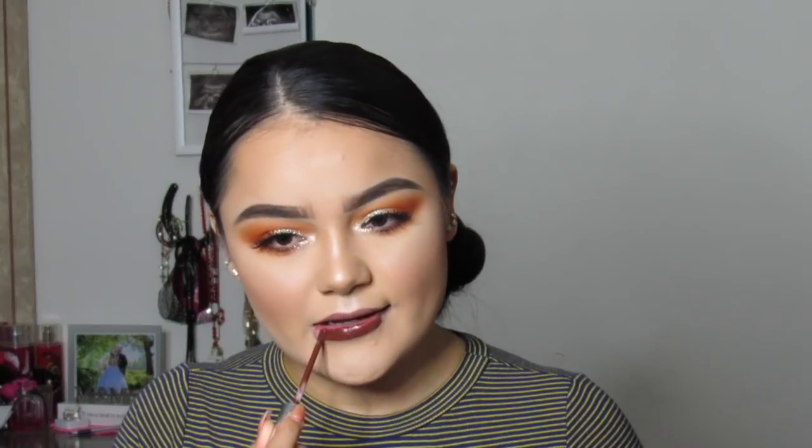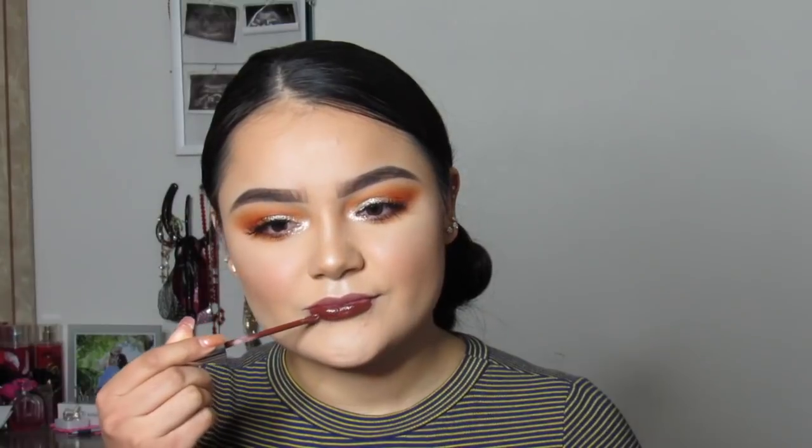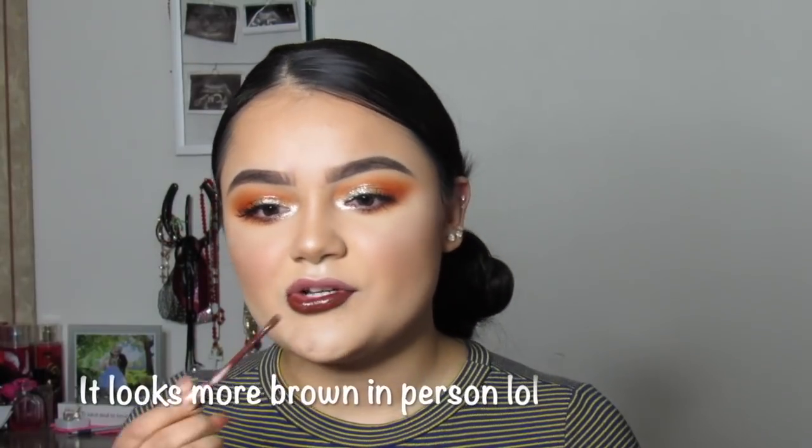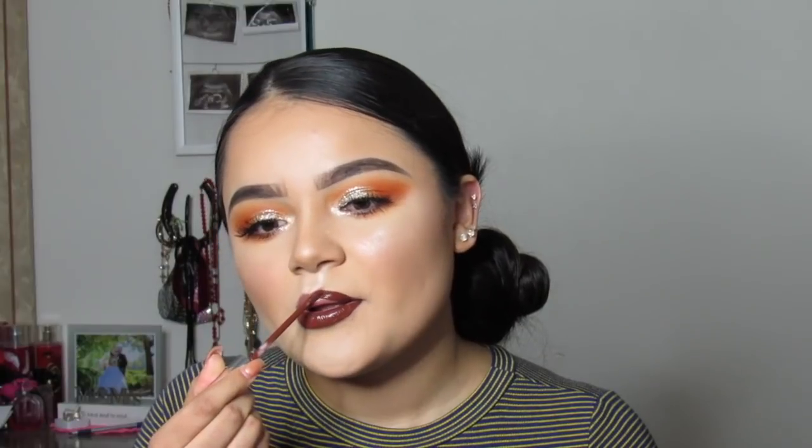OK guys, to be honest I didn't like that lip color — I felt like it didn't complement the eye look. So I'm actually going to use a darker color; this is by ColourPop and it's called 'Limbo.' It feels more like a Thanksgiving look because of the orange and brown, and honestly that's what I was going for. Now I feel like this is really me!